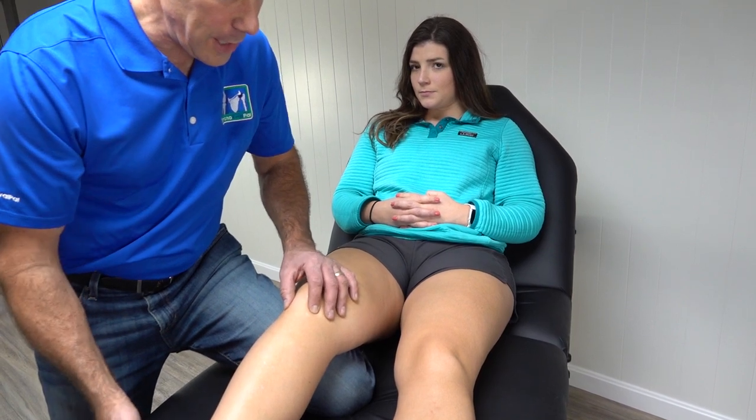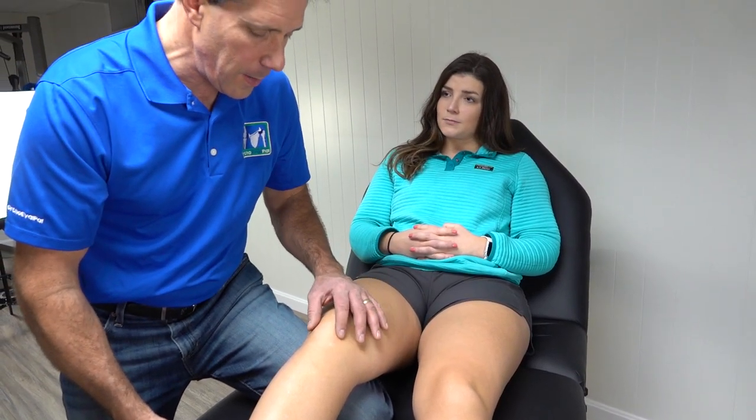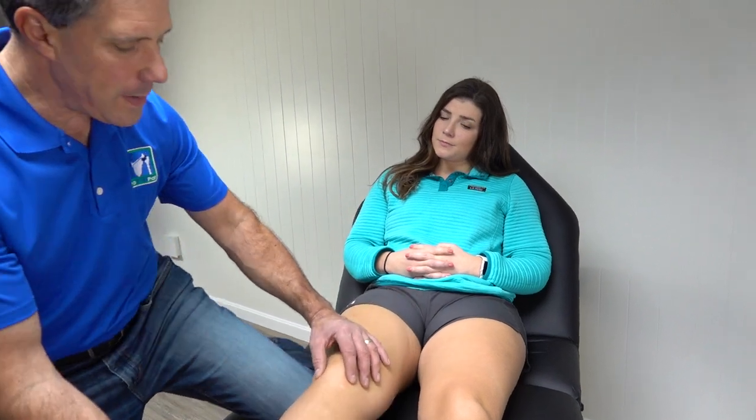Now it's important that you test the other side also to see if they're comparable. But that would be a positive Hoffa test for infrapatella fat pad impingement.